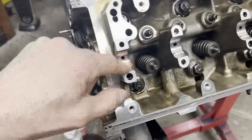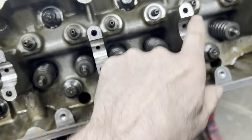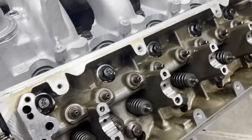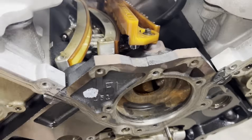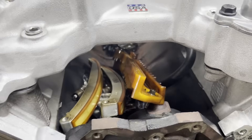Everything looks good here — there's nowhere in the head where the cam rides that raises a flag that things aren't going well. Everything looks really good. Good thing about the 4.6 — it gives me this nice tray to lay out all my parts in.